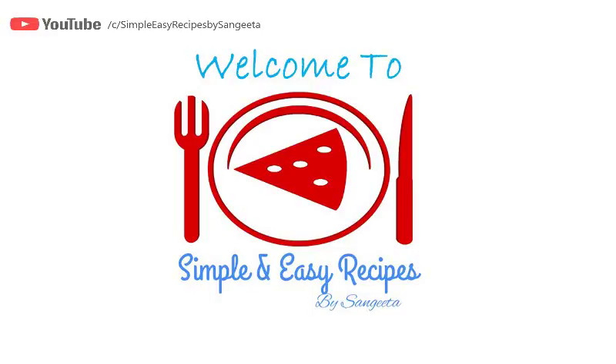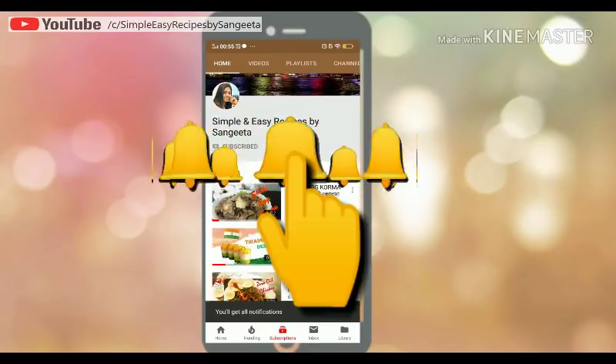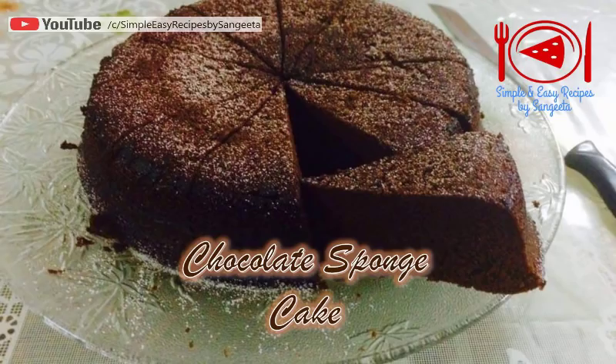Hello friends, I am Sangeeta and I welcome you to my YouTube channel Simple and Easy Recipes by Sangeeta. Please support me by subscribing to my channel and hit the bell icon to get notifications. A basic chocolate sponge cake is very important when you are making various chocolate frostings. For a tasty, soft, moist cake, perfect baking is very important. Today I'm going to share my never-fail chocolate sponge cake recipe, so let's start.